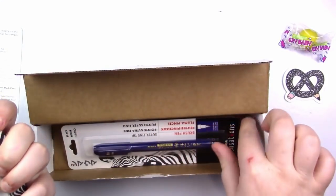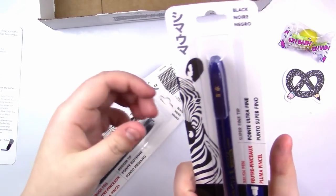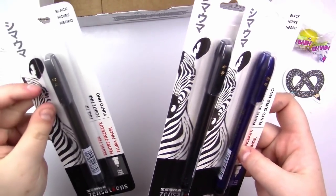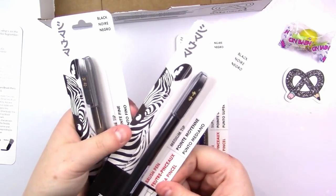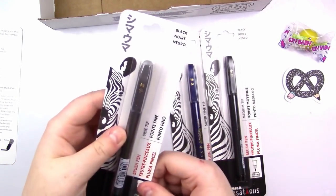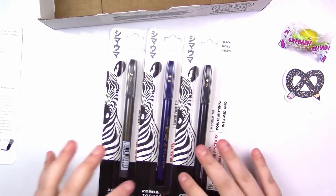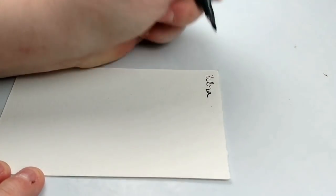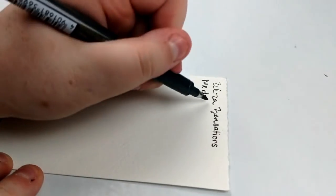First off, we have a bunch of these things. They're Zebra Zensations — zebra pens, which I always wanted to try. They have different types: the blue one is a super fine tip, the black one is a medium tip, and the gray one is a fine tip. They are all brush pens from what the packaging says, and they all have black ink even though the pen barrel color is different. These are new to Art Snacks.